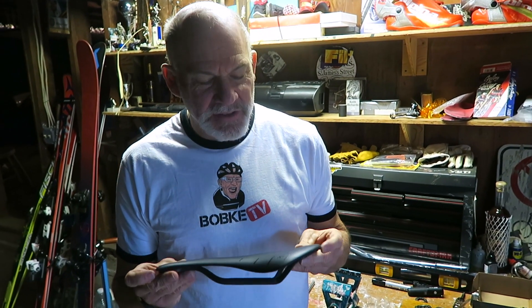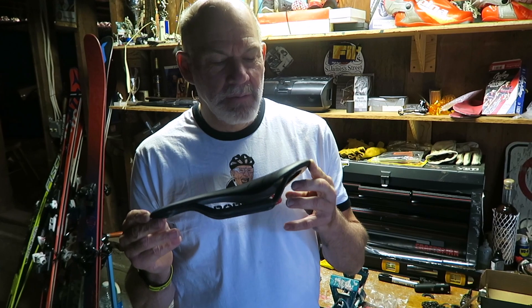Welcome back to Bobke TV. The mountain bike build is marching on — next up is the saddle. My favorite saddle is the Antares by Fizik. For whatever reason it fits my anatomy, and it's the same as the road bike build, so you can review that video in case I forget anything describing this.